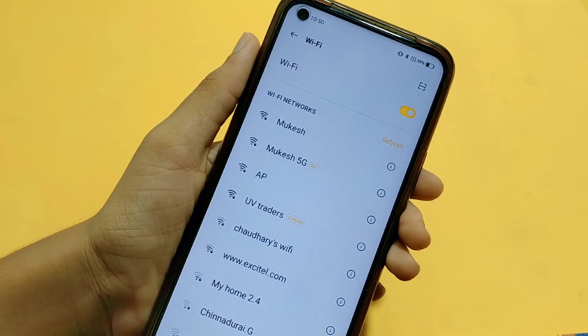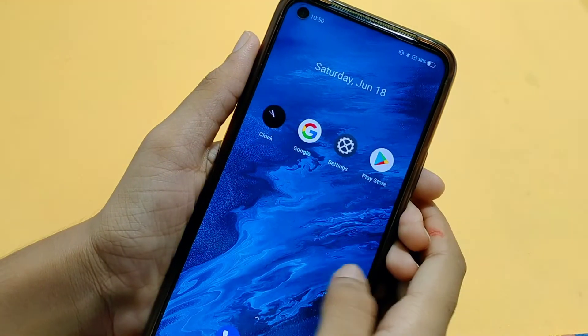Hello friends, welcome to my new video. I am going to tell you how to connect your Wi-Fi. First of all, I have a phone.